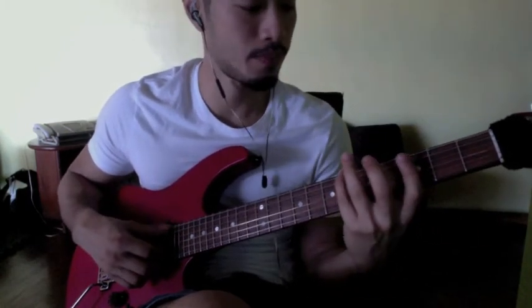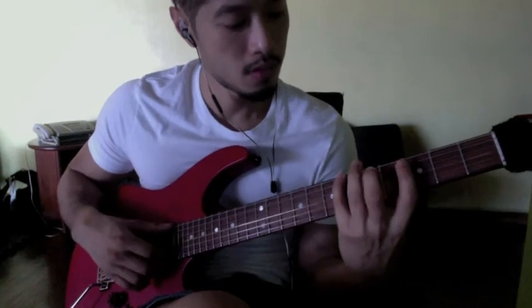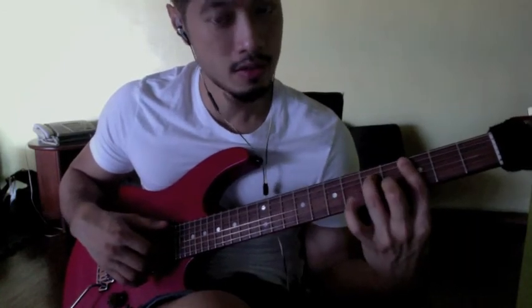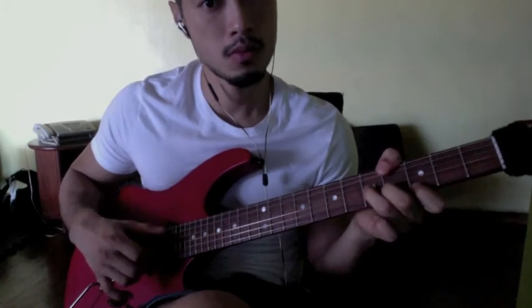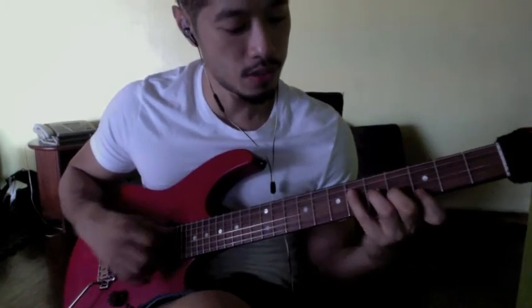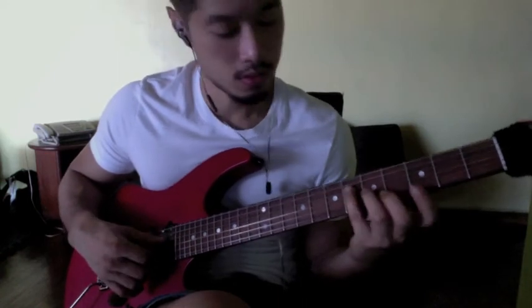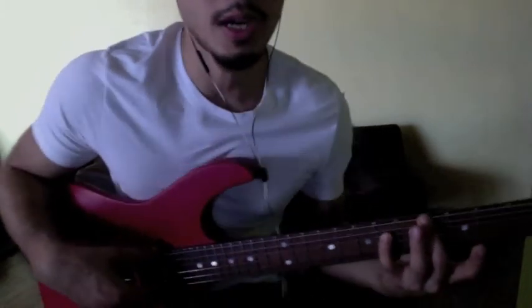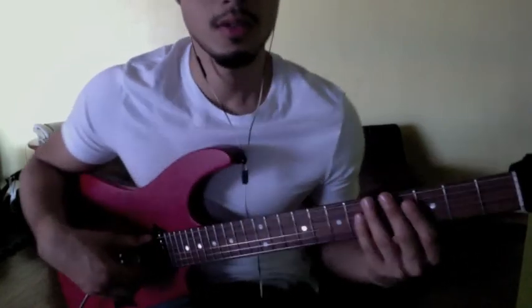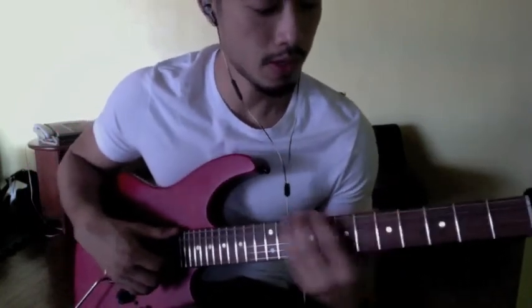So the bass groove is Cm7, then the melody. You can even put this note, but it's not really needed. That's an octave of the A-flat — sorry, it's hard to see there — change angle — so again, that's...